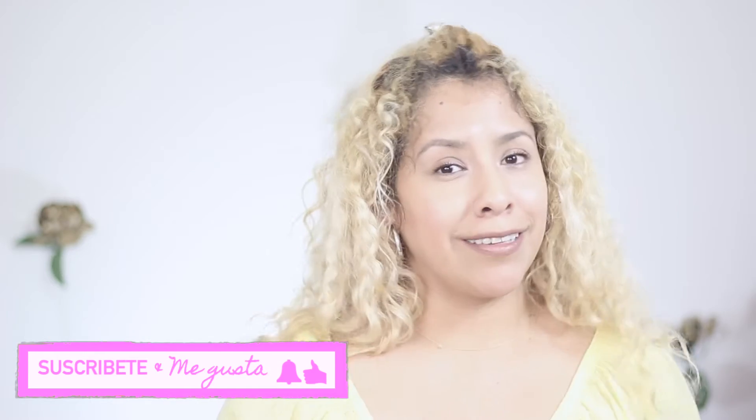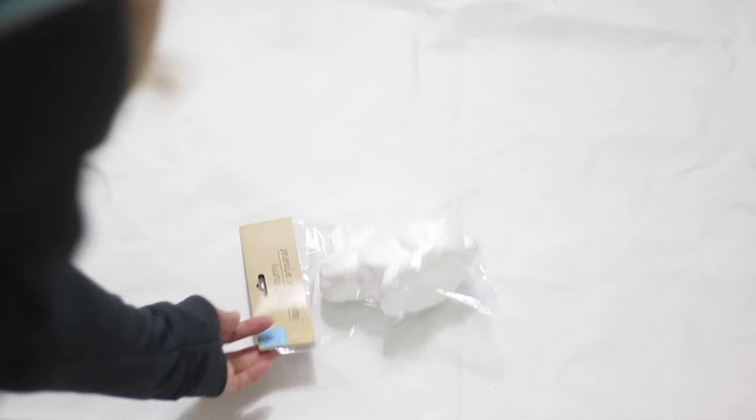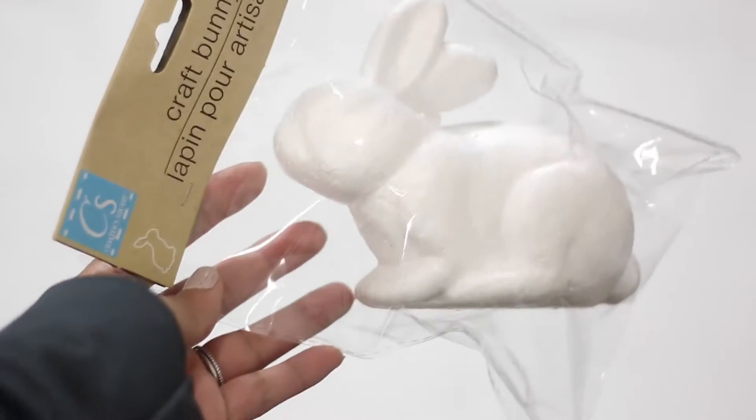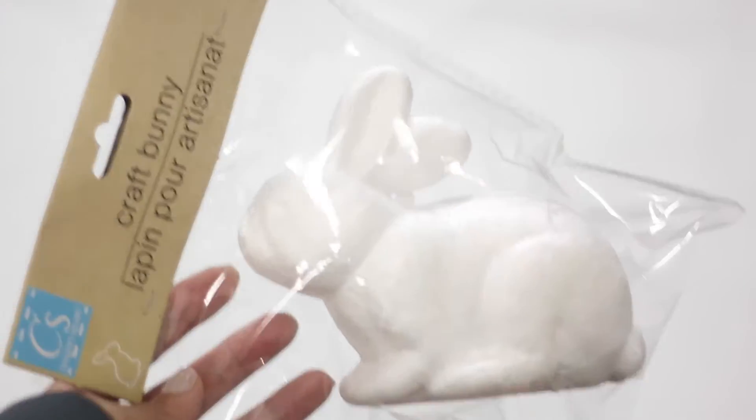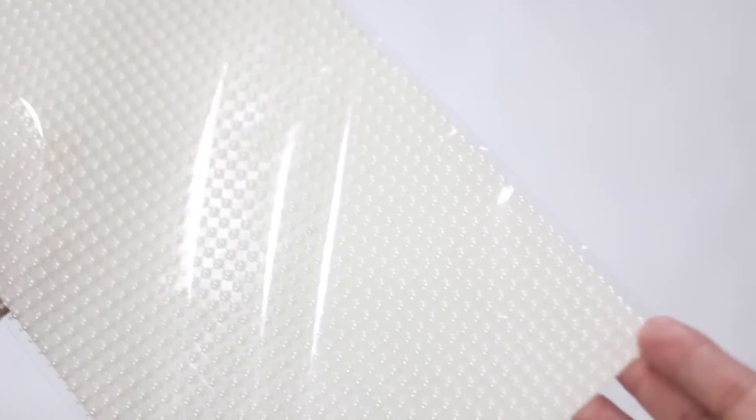Don't forget to like and subscribe. I think this intro has been long enough, so let's get started. For our first Easter DIY, I will be using this cute rabbit made out of foam from the Dollar Tree.